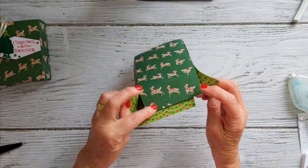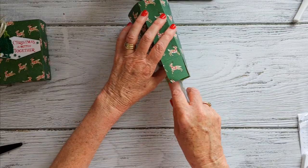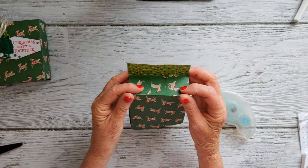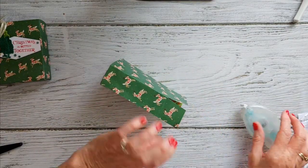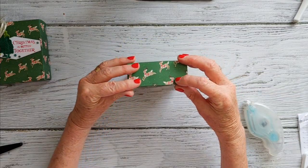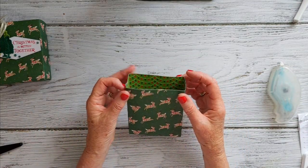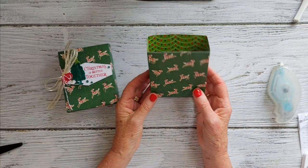Put some adhesive here, here, and here. You don't actually need to put any on here because it will hold in place. Fold in, fold in — you can put adhesive on there as well. The bag is made. You can pinch the sides if you want to give it more of a bag look, but we'll keep it this way for this example. That's the bag — or box, or holder — done. Let's pop that to one side.